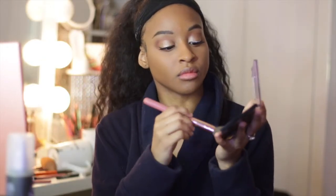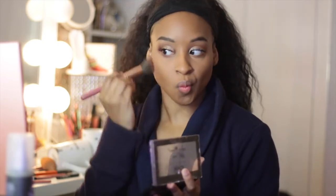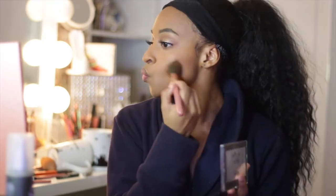Going into blush, we're just going to chisel up the cheeks and add some more color. I love blush because it makes me look so girly, dainty, and cute.